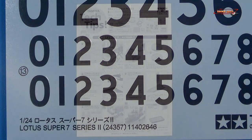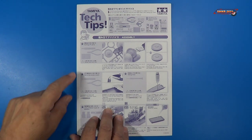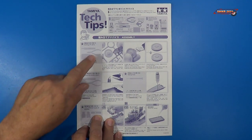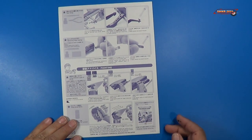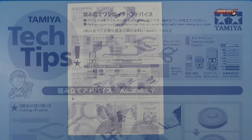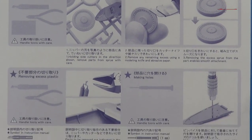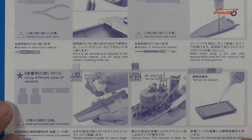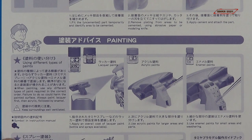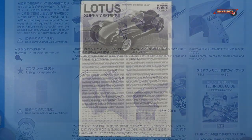Let's look at the instructions. They include this very nice tech tip flyer — it's two-sided, written both in Japanese and in English — where they give you tips on the tools and assembly tips throughout. So if you're new at building, this is probably a good kit for that.